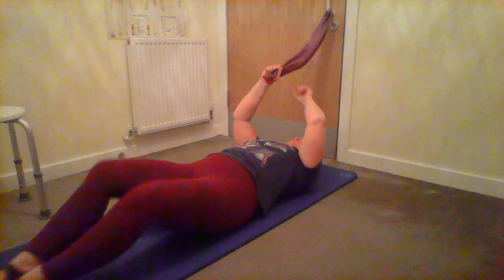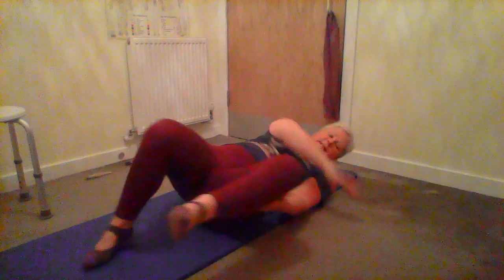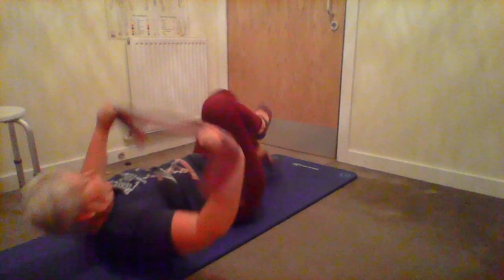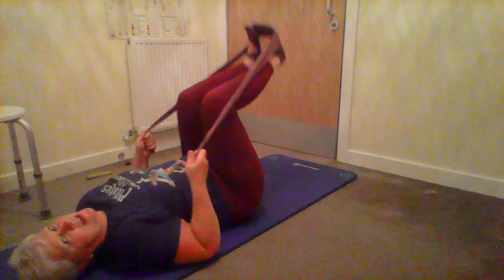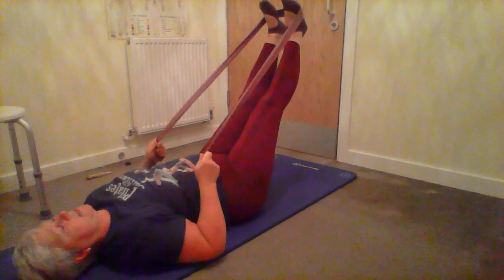I'm going to take the band off the door handle and turn around. The next set of exercises would be feet in straps - you can do this with the band, hooking it around your feet similar to how we did the footwork. Legs bent, elbows down, then extend your legs out - that's your start position, as if you had feet in straps on the machine.